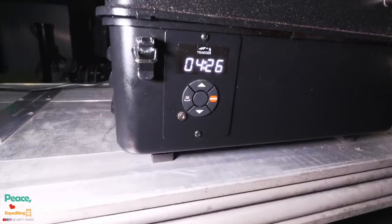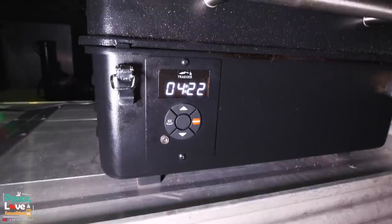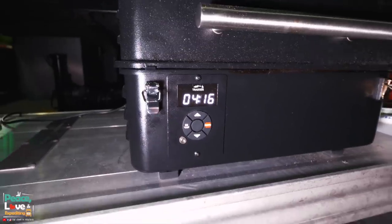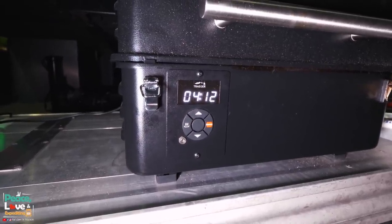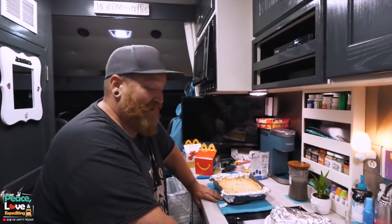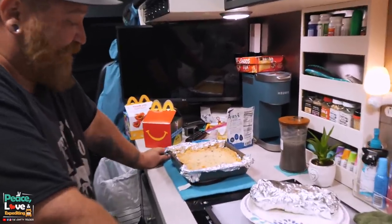We wanted to show you one more thing — to shut this thing off you have to put it in cool-off mode. What I did was hold that center button down until 'OFF' started flashing, and then I stopped. Then it does a countdown — this is the cool-off mode right here, and you want to let it cool off before you're finished.